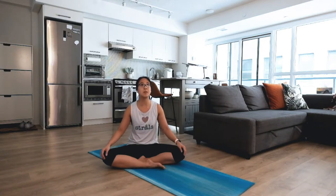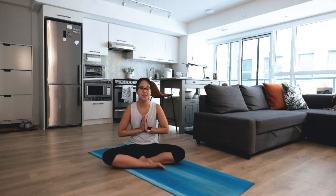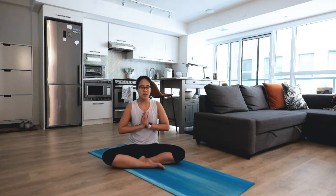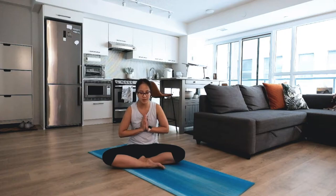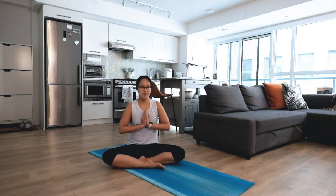On your next inhale, float your arms above you, hands up high, palms together, thumbs right in front of your heartbeat — feel your heart beating for you. Stay here for a couple of breaths. Big inhale through your nose, and easy exhale out your mouth. Two more times: big inhale to lift. Big inhale, and easy exhale — relax, gently opening your eyes.